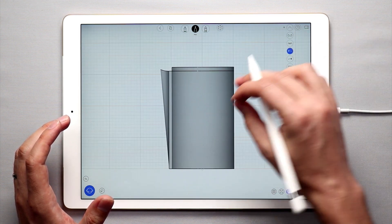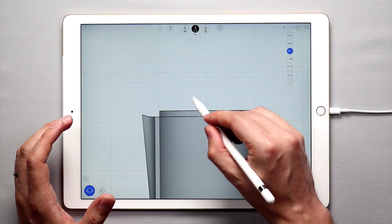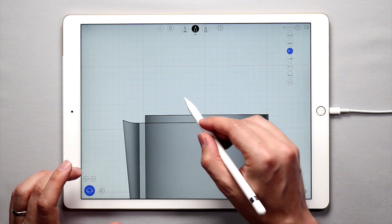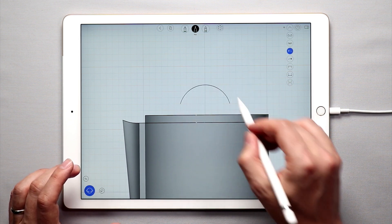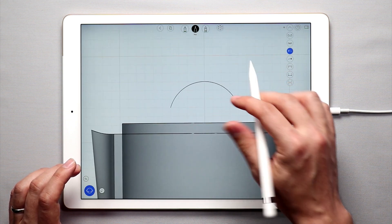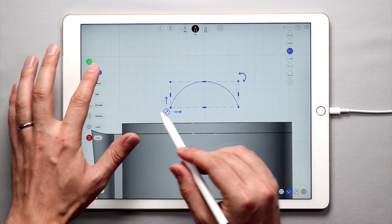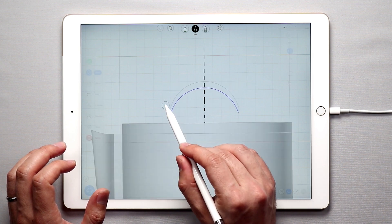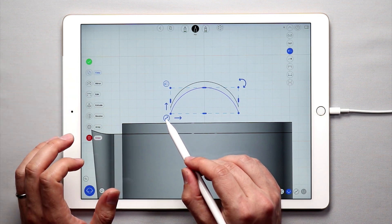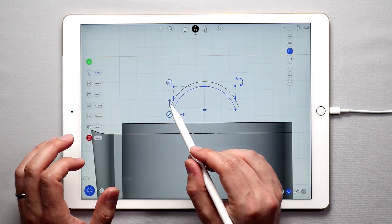To get started, I'm going to go to the side view and draw an arc shape. Try to make an arc shape that UMake will correct and have the same baseline. I'm going to then copy this — tap copy and bring this down just a little bit. Make sure copy is off after you move it, then scale this in just a little bit and bring it up.